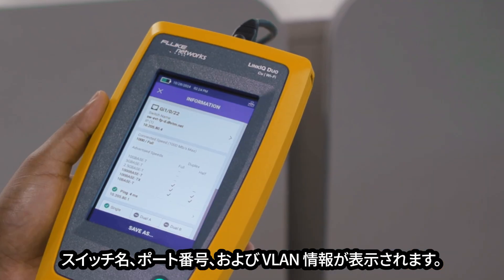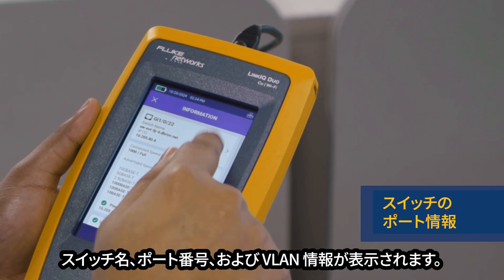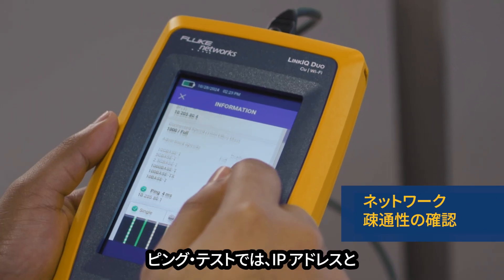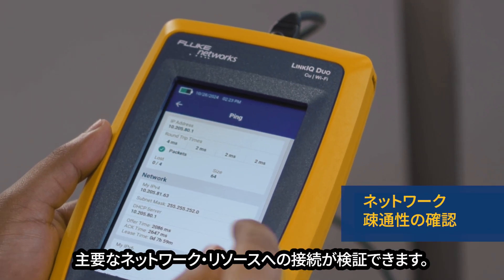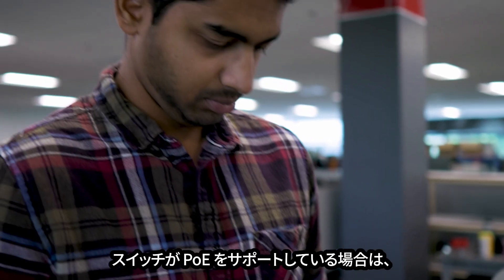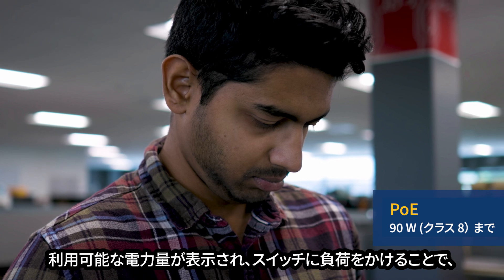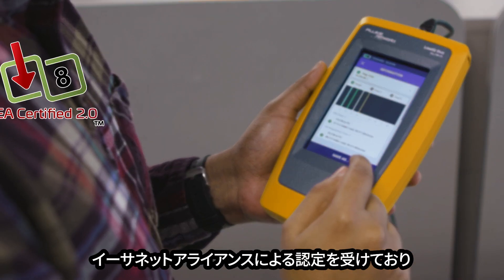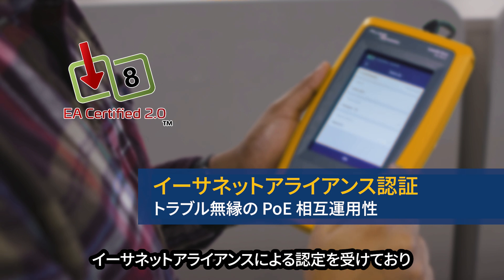Plug the Link IQ tester into an active switch port and you'll get the switch name, port number, and VLAN information. The ping test verifies IP addressing and connectivity to key network resources. If the switch supports Power over Ethernet, we'll tell you how much power is available and put a load on it to verify the switch can provide it. It's certified by the Ethernet Alliance for trouble-free PoE interoperability.